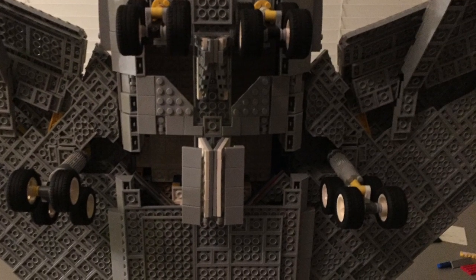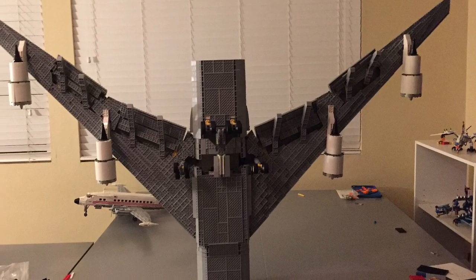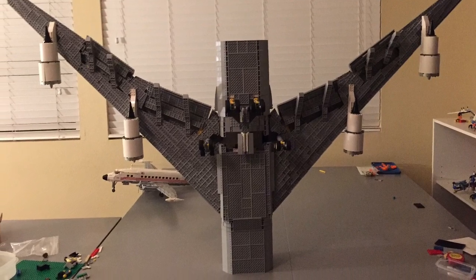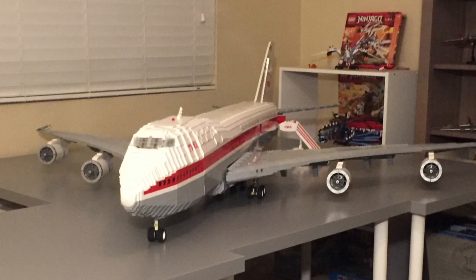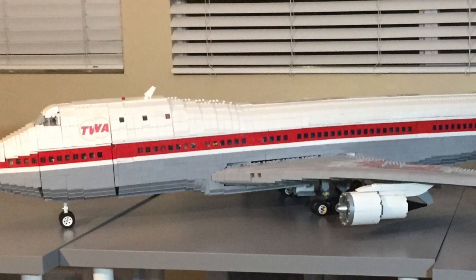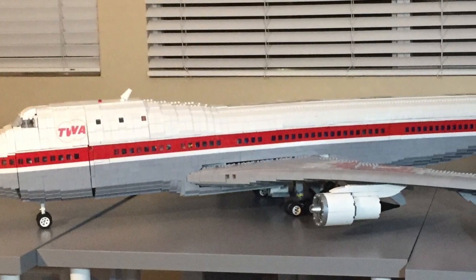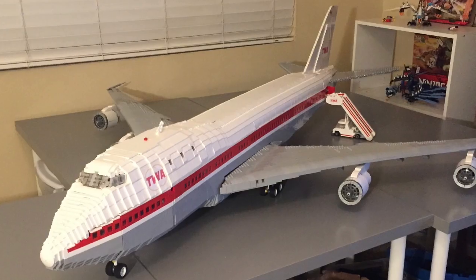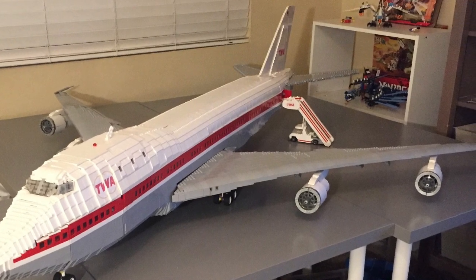I made sure the landing gear were solid and firm and had all the functions that they should. Once I was happy with where they were, I flipped the plane back over, attached the nose, and I was done. After all that you get the finished product. If you liked this video, please give it a thumbs up, share it with your friends, and leave me a comment — I'd love to hear what you think. As always, please be sure to subscribe to my channel to get more weekly uploads on planes and rockets that I build. See you later, bye!